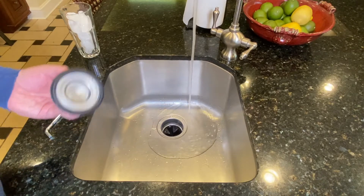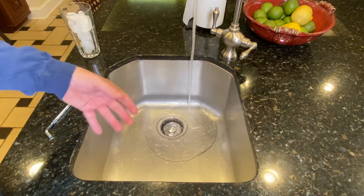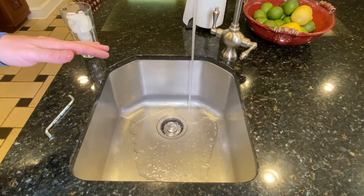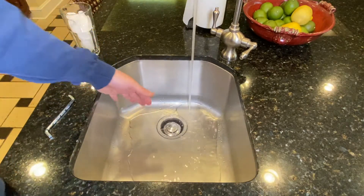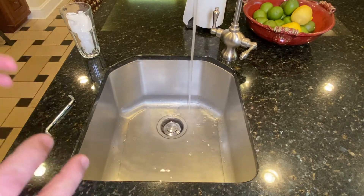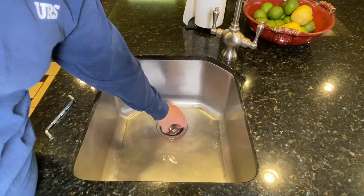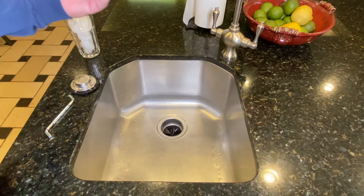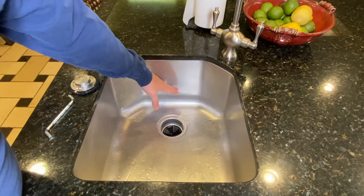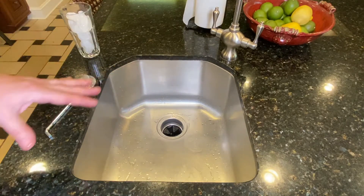It's also good practice once a month to just put your stopper in and let your sink fill up a little bit. It doesn't have to be the entire sink full — go about a quarter of the way, just enough that everything is going to get flushed down into the drain line. As soon as you release the water, turn your disposal on. Fill it up about a quarter to halfway, let it drain. That'll clear everything out of there.